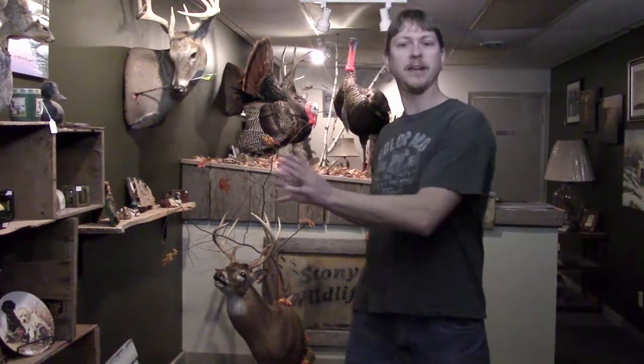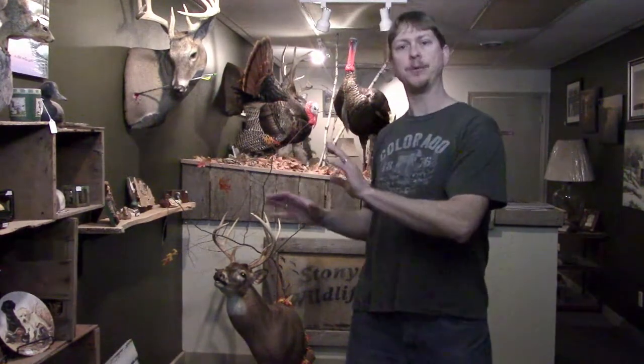Turkey season is on the way. If you're going to try and get a turkey with a bow and you're planning on hunting a field out of a ground blind, a lot of people will try and set that ground blind back inside the woods so it's really tucked and camoed in, and then they'll set their decoys out 20 yards away because that's where they want their shot to be. Here are a few tips you might want to try.